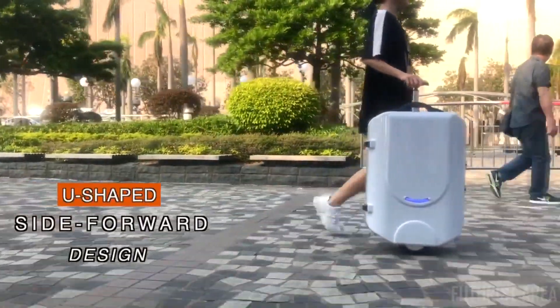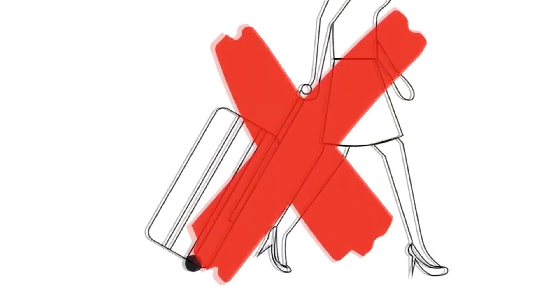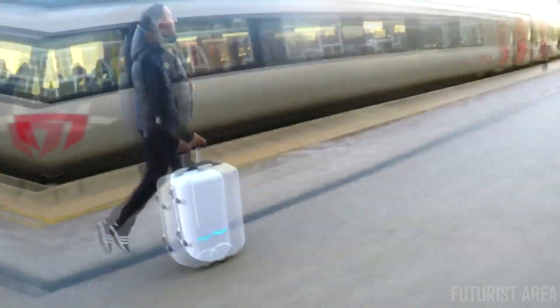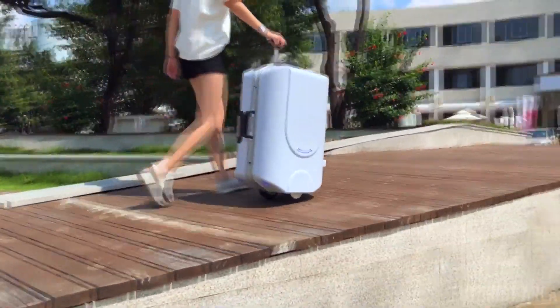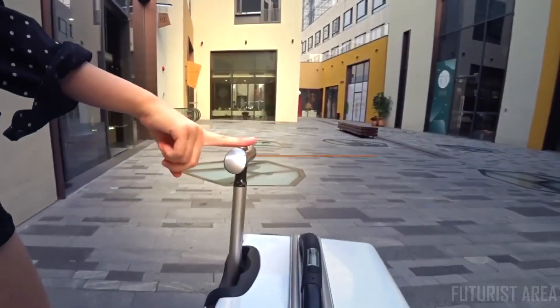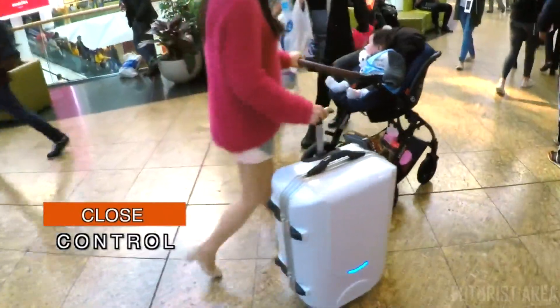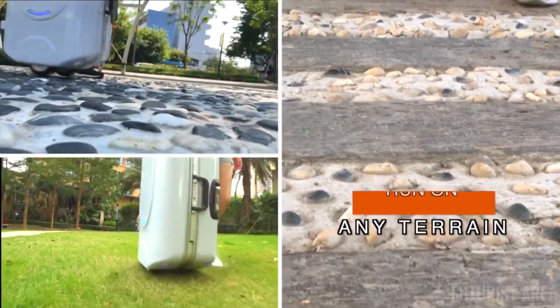The power pack can be removed to use as a power bank to charge your mobile device. It has an interesting U-shape side-forward design which allows it to move without dragging. No more dragging with the Supercase means it can be easily operated by any age — whether you walk, run, or go up a slope, the feeling will always be completely weightless. It also lets you have close control of the luggage to safely cut through the crowd with unbelievable maneuverability on any terrain.